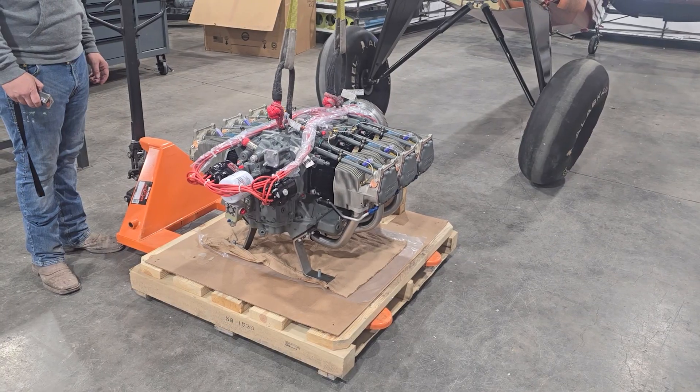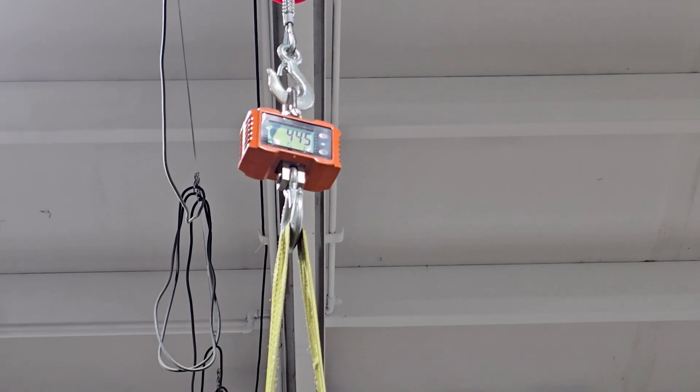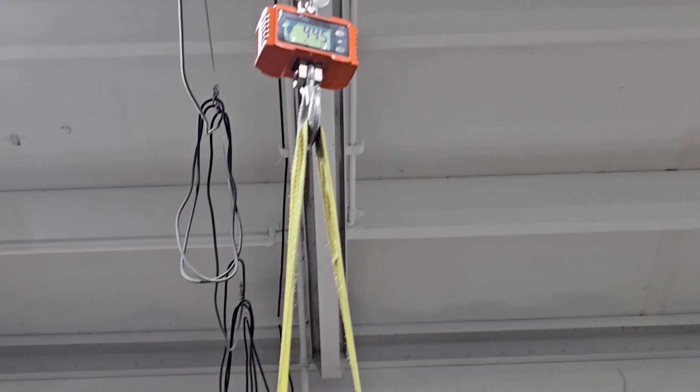So we sent the motor off to Lycon and they were supposed to have taken some weight off the cylinders, which they said they could get 10 pounds. We're about to weigh the engine here and see what they were actually able to get off the motor. The engine stock is supposed to be 444, showing 445 — could be a little bit of oil in it, but it's less than 6 quarts, so we're not sure. It doesn't seem like it took a bunch of weight off of it.